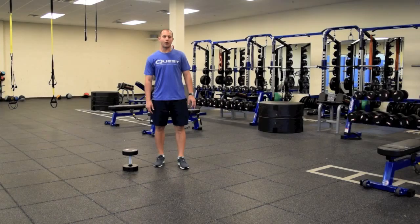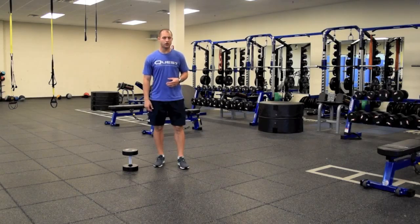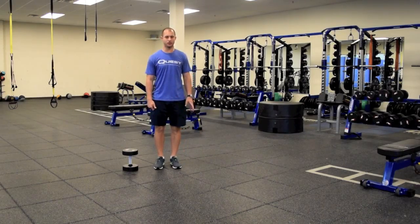Hey guys, this is Garrett McLaughlin. I want to show you an exercise that works the legs but also incorporates some core stability. It's called the single arm walking lunge.